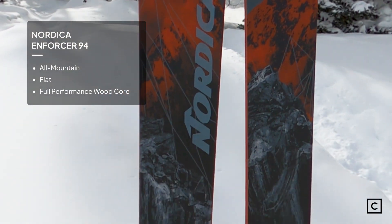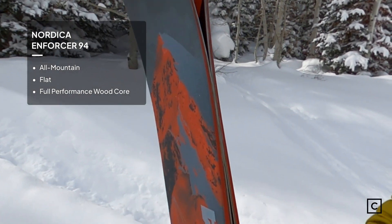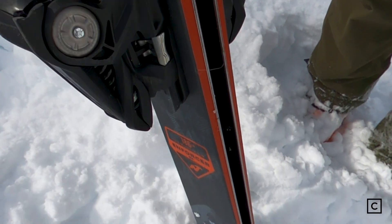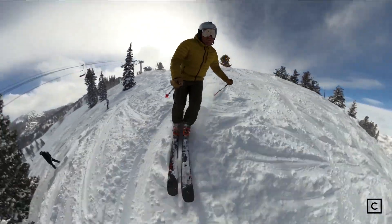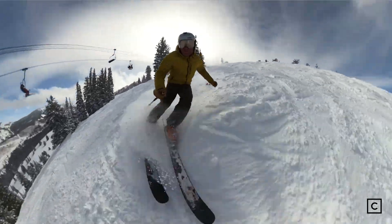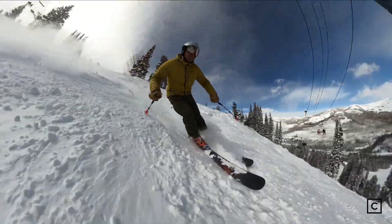Nordica claims that the Enforcer 94 is kind of their go-everywhere-do-it-all ski. With a 94mm waist, the ski is definitely a little bit more oriented for on-piste skiing, for groomed runs, for ice and moguls. It can handle powder, but if you're routinely skiing a lot of soft snow, I'd probably bump you up to the Nordica Enforcer 100 — that'll give you more float.